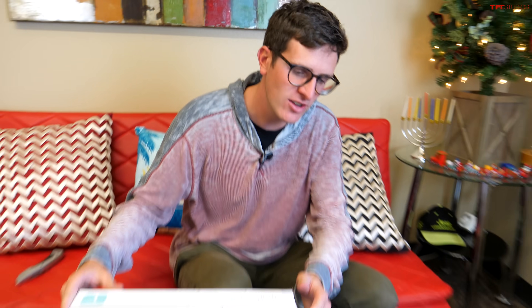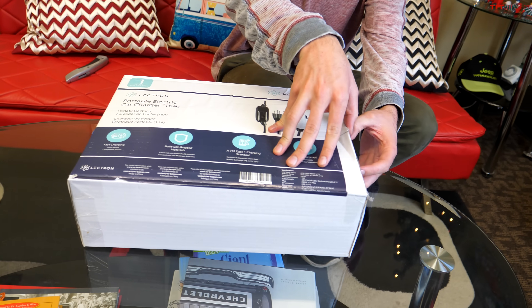We rate charging speeds based on levels. Level one is the slowest, level three is the fastest. This is the level one system, and this is what's going to plug into your 120-volt three-prong outlet that you'll find at home, at an airport, at a school, or pretty much anywhere around the US — the same plug you use to charge everything from toasters to phones. So let's take a look at this most affordable option.